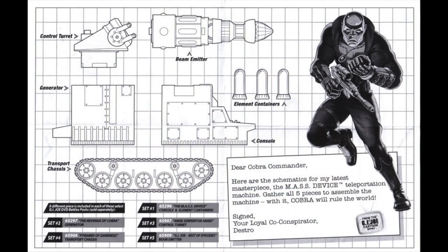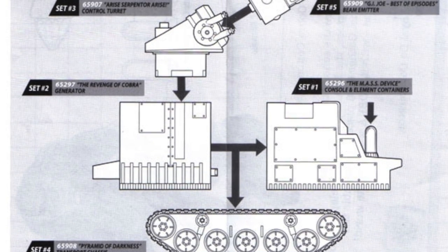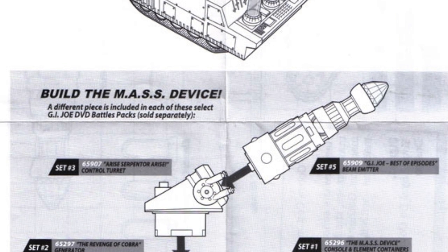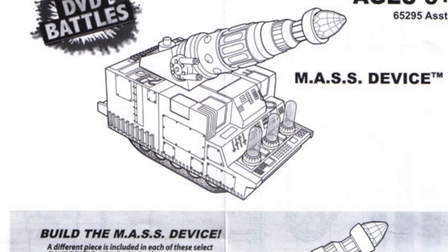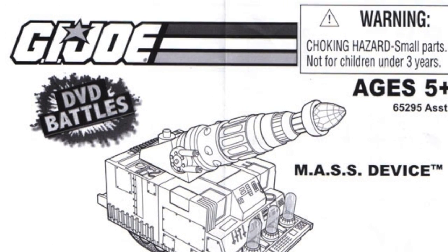Let's talk about the pieces of the Mass Device. This is what I meant when I said it was sort of released in 2008 — you couldn't actually buy the Mass Device complete. And being a long-time fan of G.I. Joe, I found this incredibly annoying. Each of the five pieces was included with a figure and DVD set, so it was a build-a-figure type of idea. The problem though is that in Canada some of these sets were incredibly rare, if they were even released. Two of these sets I never even saw in stores. I ended up just biting the bullet and buying the whole thing complete on eBay to save myself the trouble of tracking down all five DVD sets.